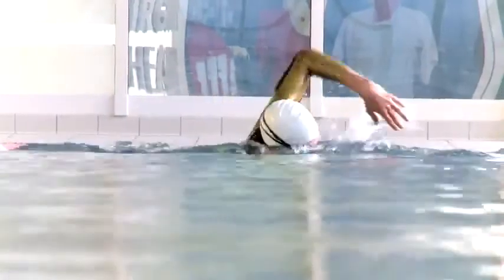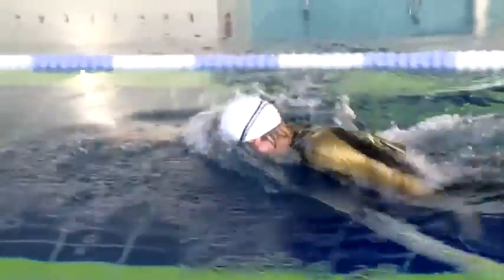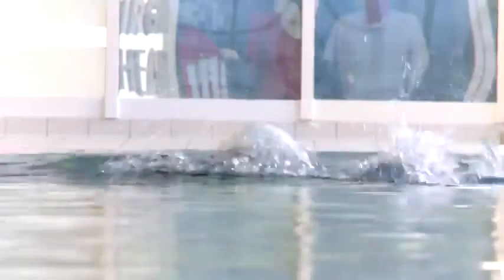Here we are with Steve in the pool and Steve's going to demonstrate sighting. Obviously in the pool there's not as much chop as there is in open water, so for Steve to sight he doesn't have to raise his head as high as you'll necessarily need to when you're in a more choppy environment.